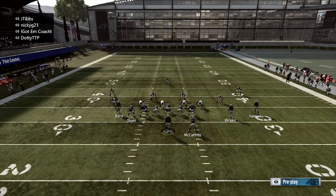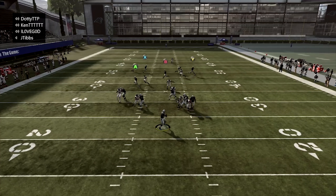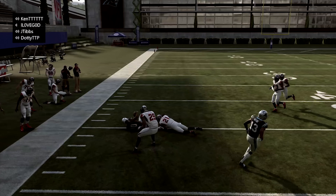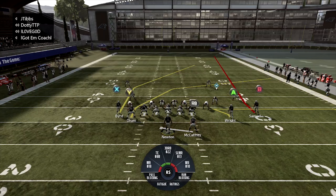Block the running back, drag A, slant B. Got B wide open on a slant in man to man. This play is great guys. Just mix it in with the one-play touchdowns and you can probably run this all game.